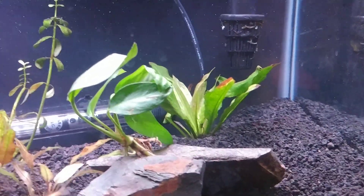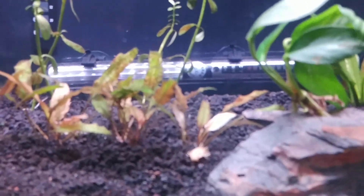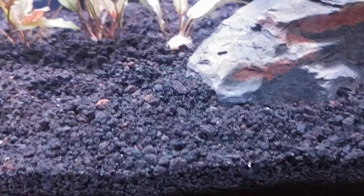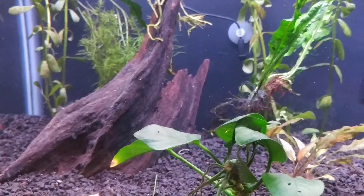I'm running a Biowheel — Biowheel 200 on the back of it. Got some pot scrubbers back there, and doing that until I can modify it a little bit and make it better.